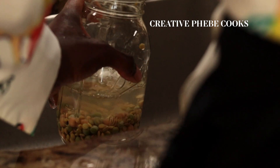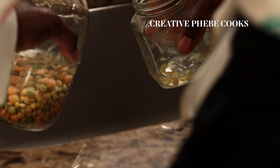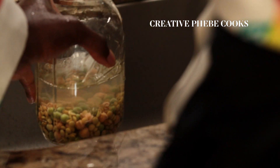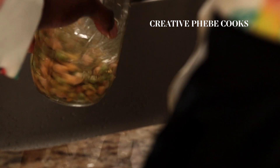On the next morning, or after 8 to 12 hours of soaking, the grains would have doubled or tripled in size depending on what you are soaking. Drain out the water from the jar and rinse the grains one more time.